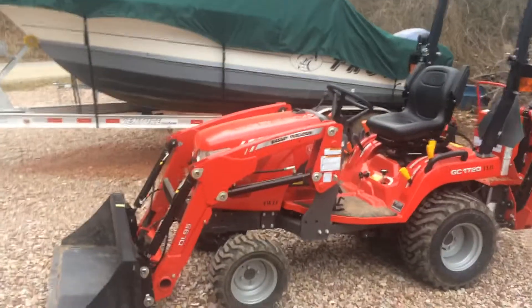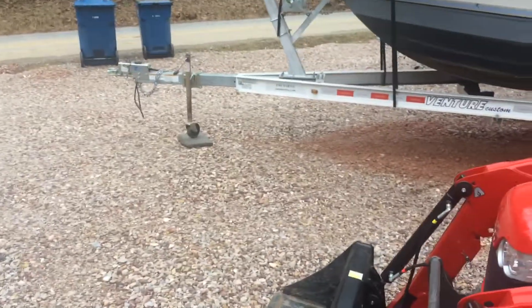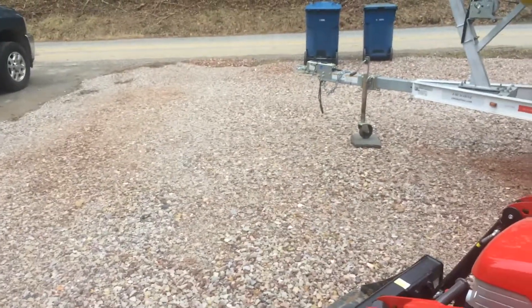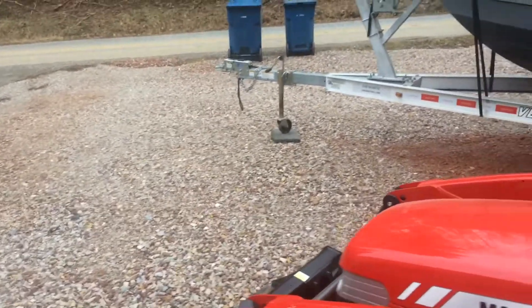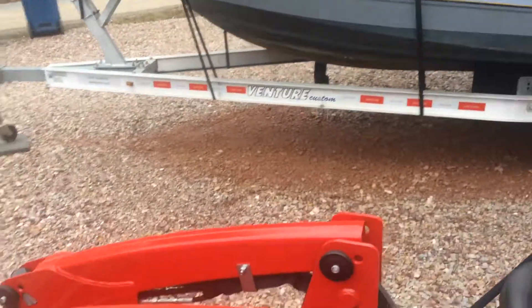The tractor float feature is very nice for grading off the stone and leveling it off. It worked great — I would just make several piles, put it on float and back drag it, and it kept it pretty consistent the whole way through. That made a minimal amount of hand work.